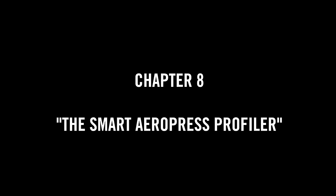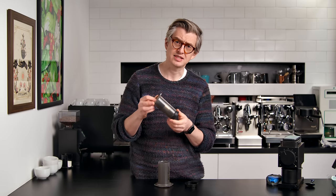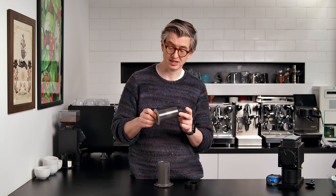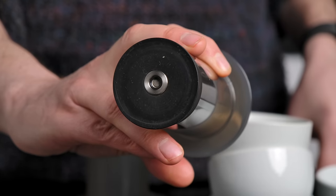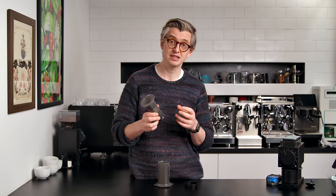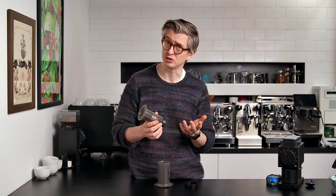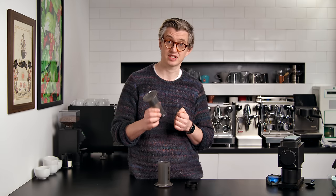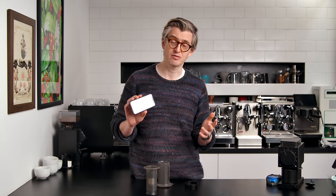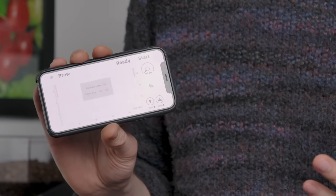One of the AeroPresses has something unusual inside it. I asked Gabor, who makes the Smart Espresso Profiler, if he could adapt the plunger. He added a little mesh in the piston connected via a small tube to a Smart Espresso Profiler. This lets me see, track, record, monitor, and control the pressure inside an AeroPress while pressing. It connects via Bluetooth to my phone and shows a gauge and graph of what's happening.